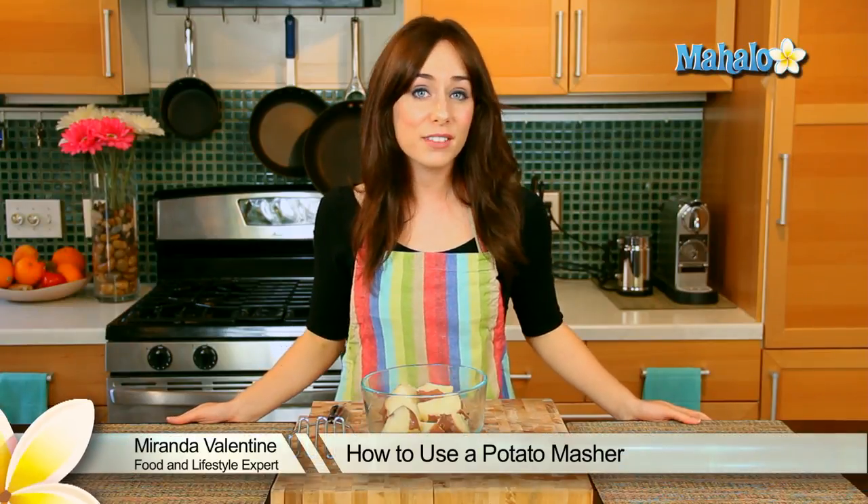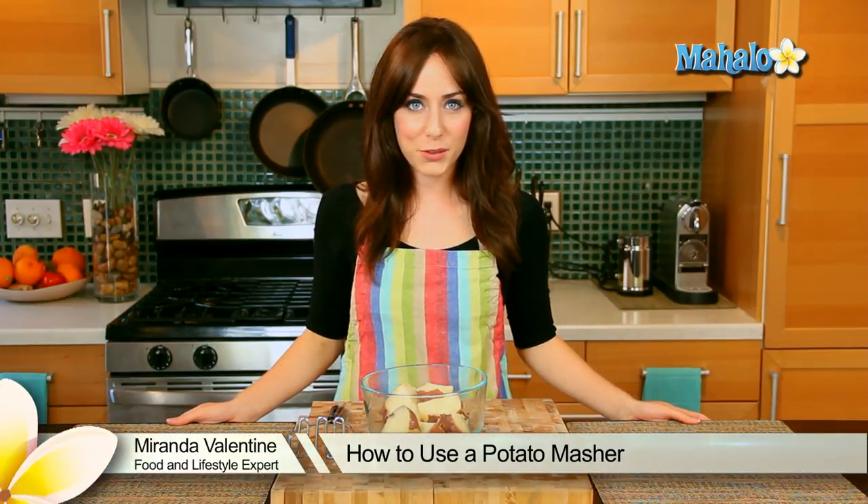Hi, I'm Miranda Valentine, editor of the lifestyle blog Everything Sounds Better in French, and today I'm going to show you how to use a potato masher.